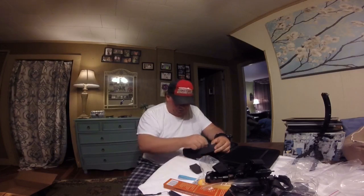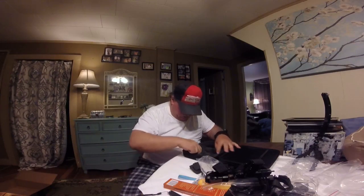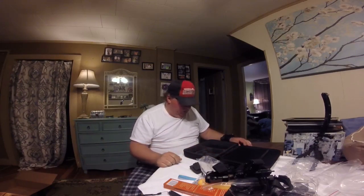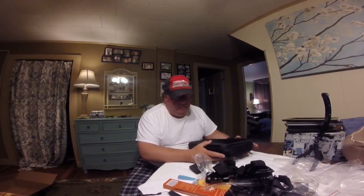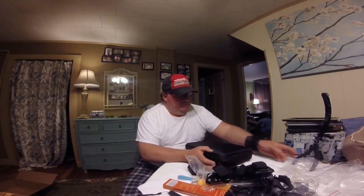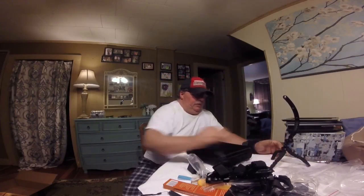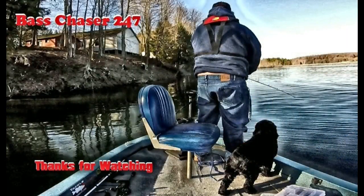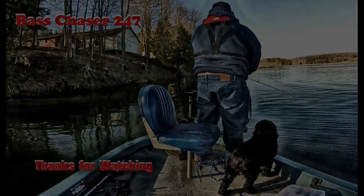Looks like you take these foam pieces out and it opens up little pockets to keep stuff. Very good — they're definitely worth the money, can't go wrong with this. Thanks for watching, we'll see you later.